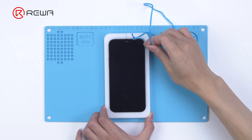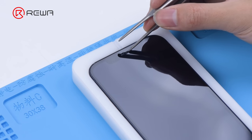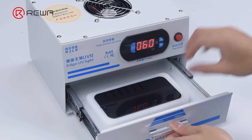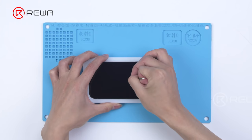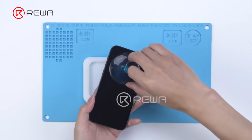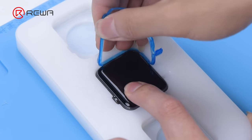Then we peel off the waterproof adhesive from the phone. Since there is less adhesive on the receiver, we need to apply adhesive again and solidify it before removal. Take out the phone with a suction cup, then remove the waterproof adhesive from the Apple Watch.